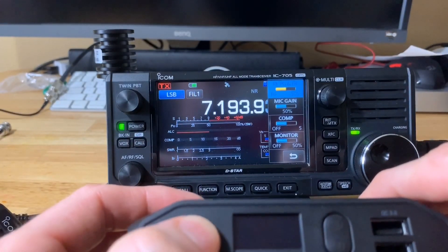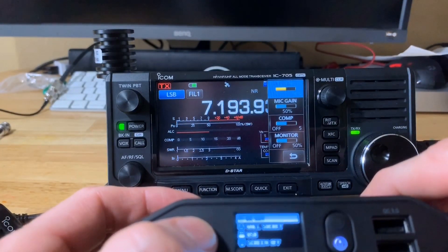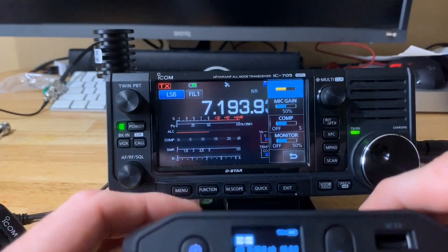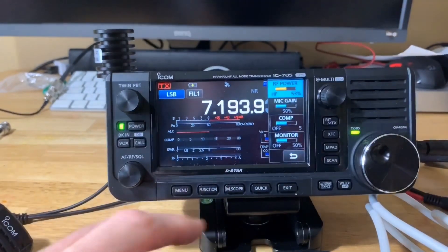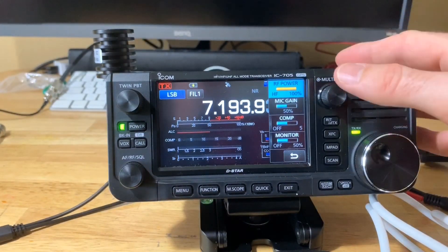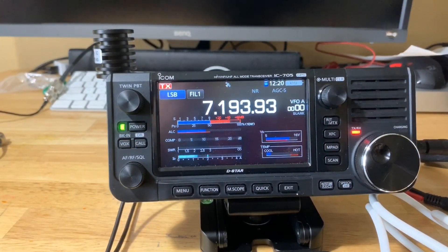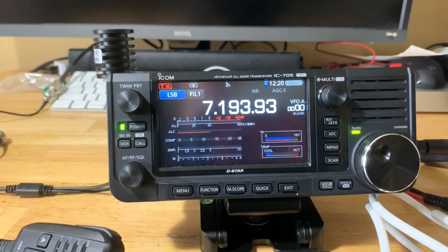Powering on — double-click to get into the menu: DC output, 13.8 volts, 5 amps — confirm yes. You can now see the Omnicharge is showing 10 watts on the IC-705. I do have a dummy load on here. Testing — K4BBC testing, K4BBC testing. You can see the full 10 watts — the Omnicharge 20 Plus definitely does the full 10 watts out on the IC-705. Thanks again for watching.